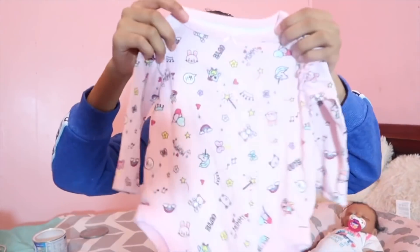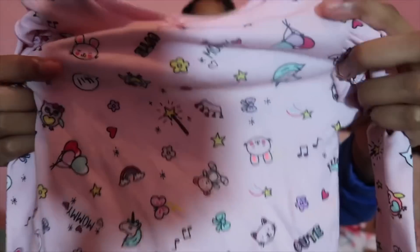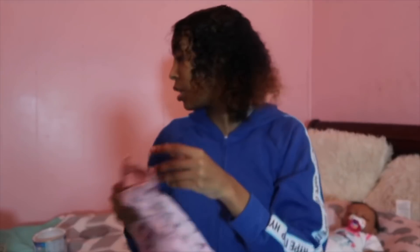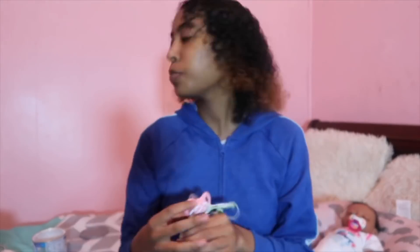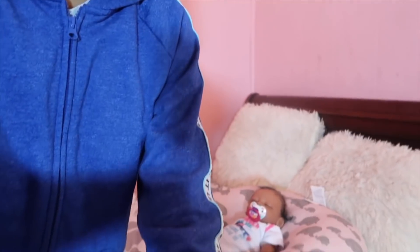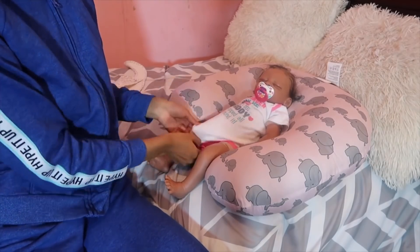So today for daycare she's going to be wearing this really cute outfit that I got from Walmart. It has all types of patterns on it, it's so freaking cute, and it has the pants that go with it. I also have this pacifier — it has little hearts on it — and then a pacifier clip. Then I'm going to change her little nappy and pick out a bow. Let's get her all checked. She's a big girl!